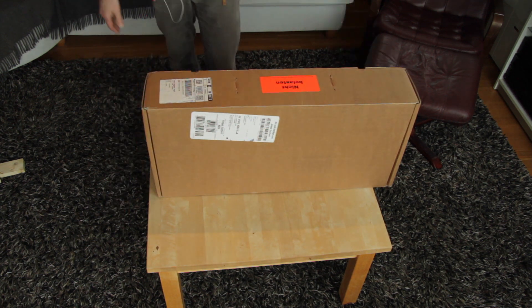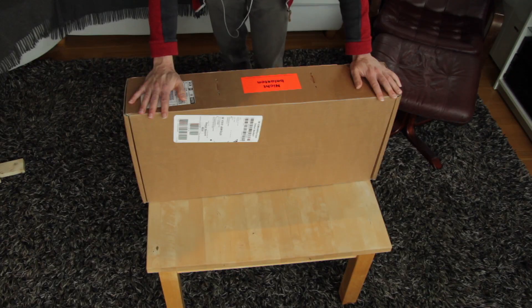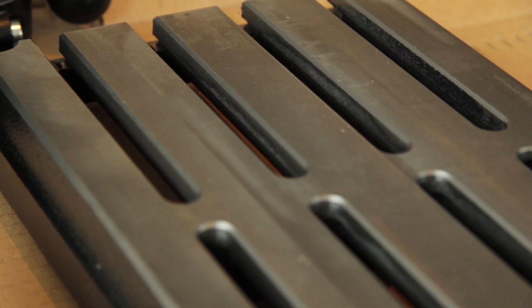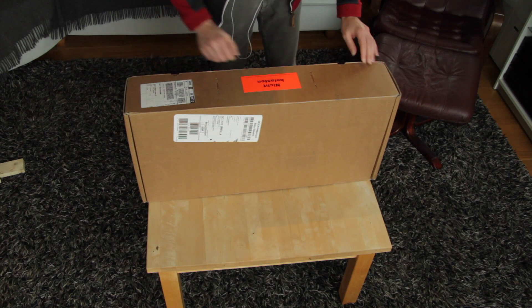It's this beauty. So this is a drill stand from Wabeko, and I'm really excited to see what's in here, so let's unbox this.